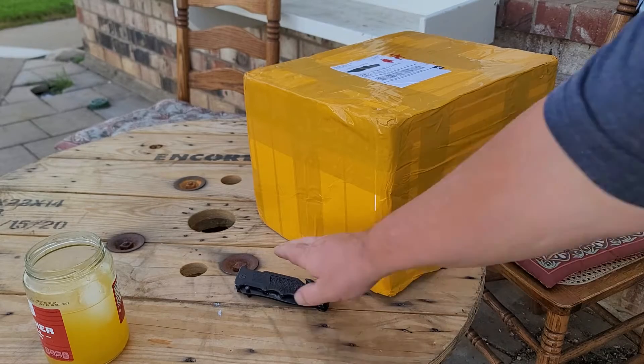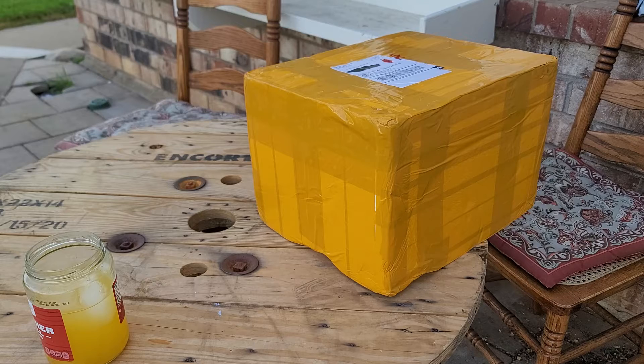Hello there, this is Steven School. I got a package. I came home, there was a package here, and I think it's my Alembic Distillation Head for Alchemy. Let's open it up and see what's in the box.